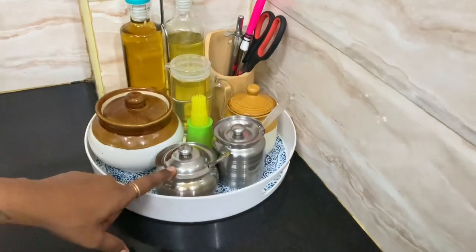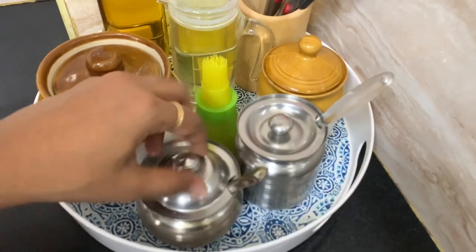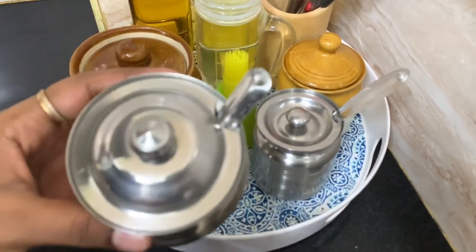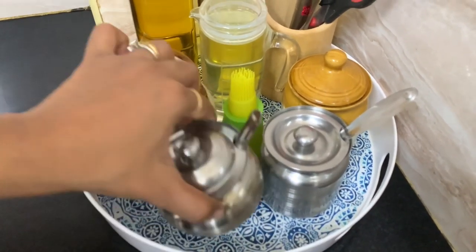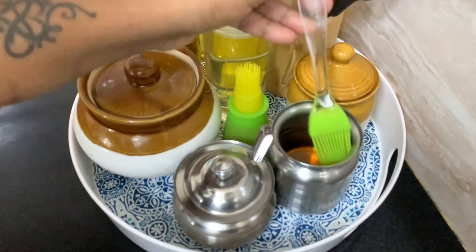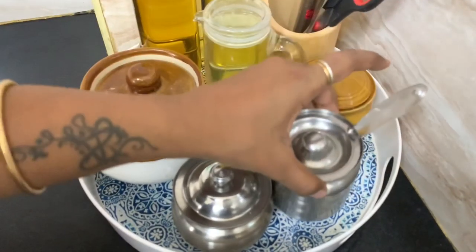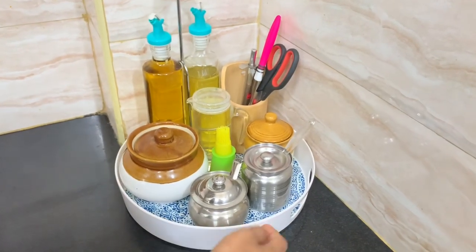This is a stainless steel pot — it is convenient to store solid oils in it. It will melt with heat, making it easy to use. You can keep it in one place, and it is very easy to maintain. You can also store it in a silicone brush applicator and wash it easily.